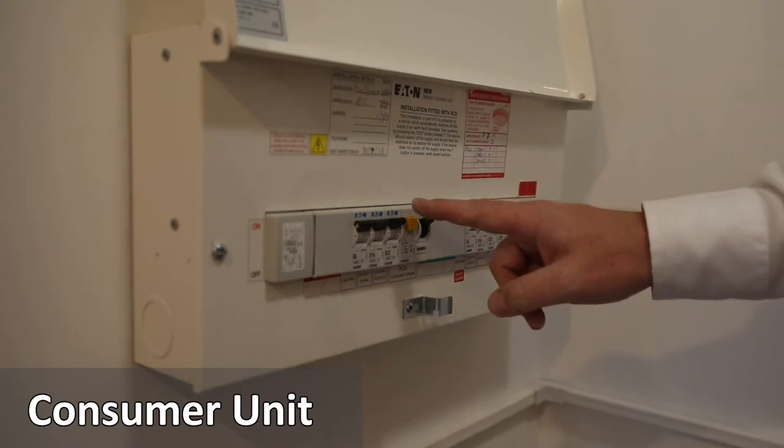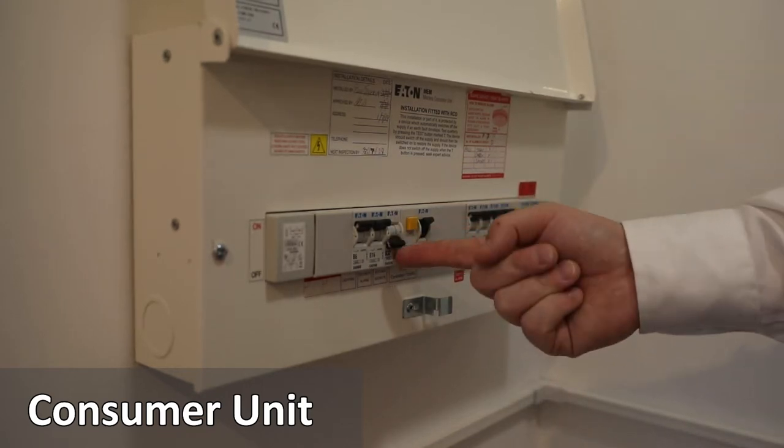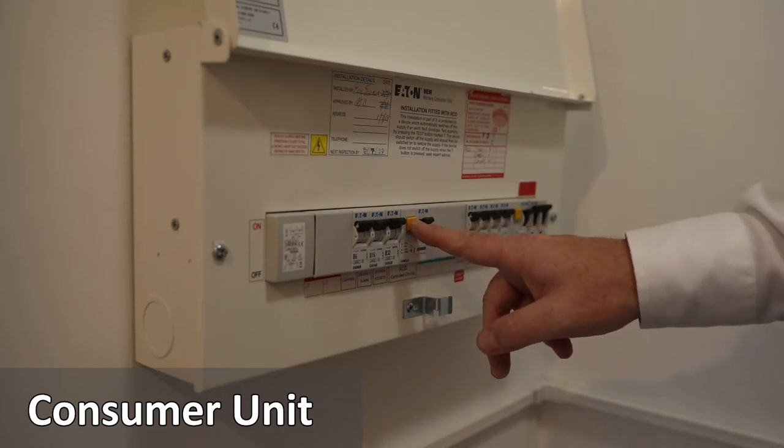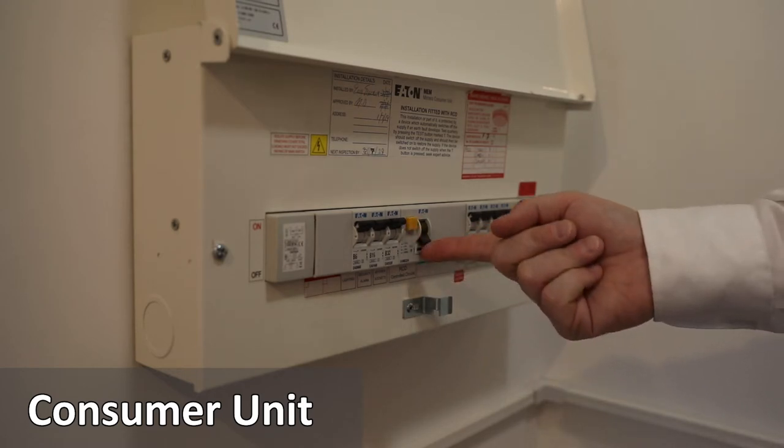To turn off, push the switch down. To turn on, push the switch up. To test the power, push the yellow test button and then push the main switch back up.